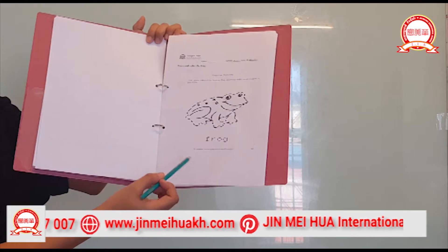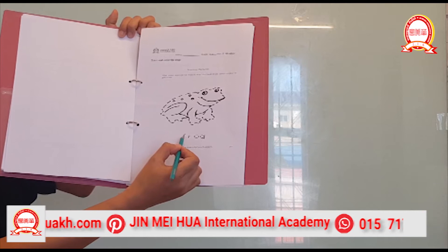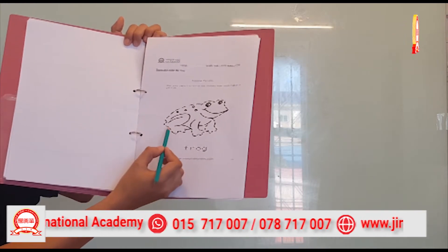Wow! Trace and color the frog. Do you like frogs? So before we color, we're going to trace the letters F, R, O, G — frog. Okay, and we're going to trace the frog.